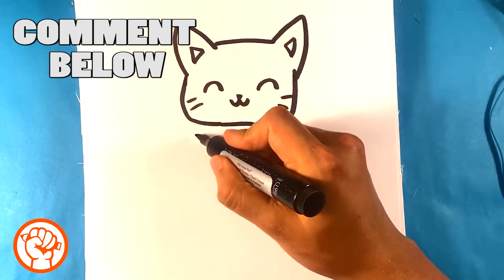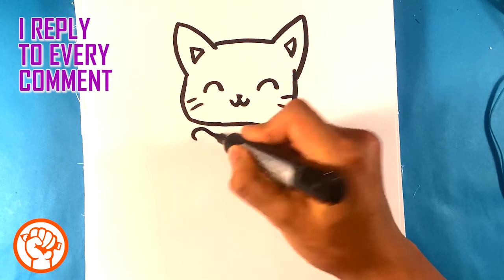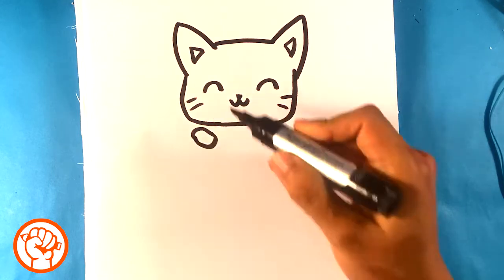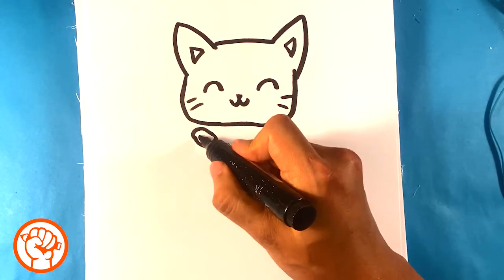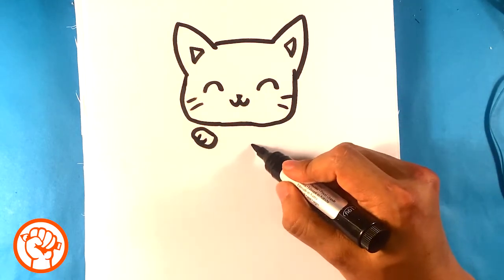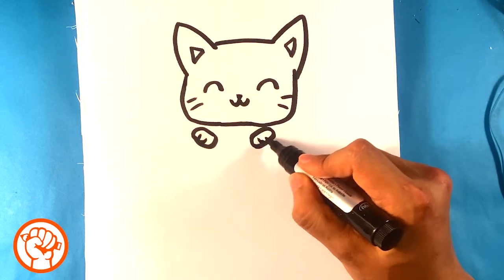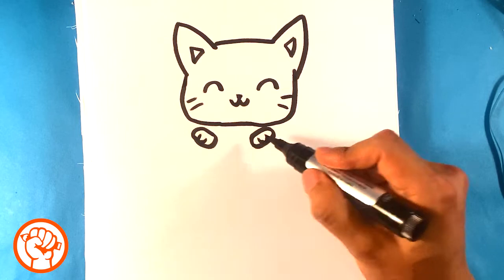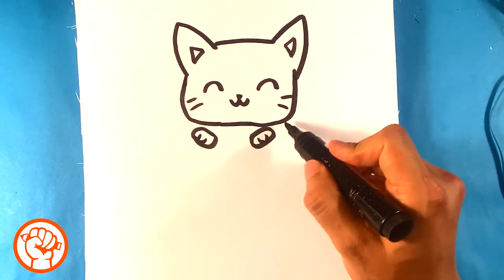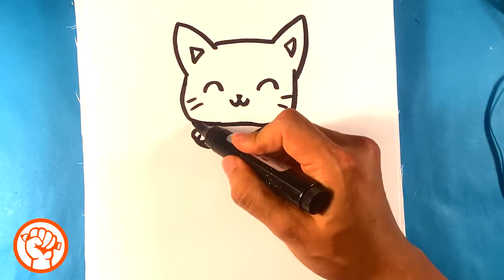Then I'm going to draw a paw shape — that's just going to be a little bit of a curve. You could draw just a circle and then split that up. Then I want to draw a line here and a line here for the paw.